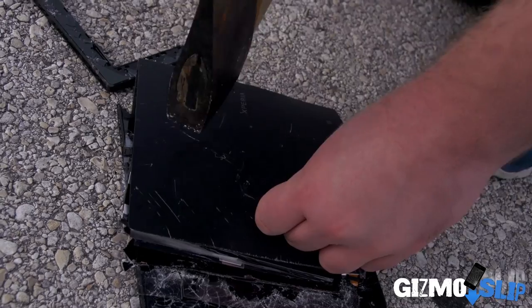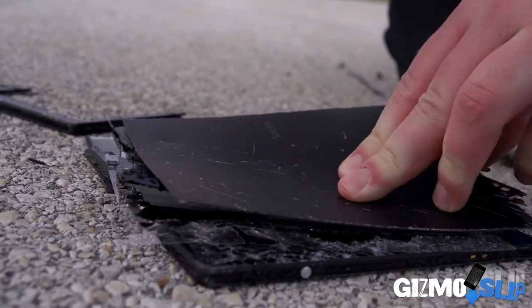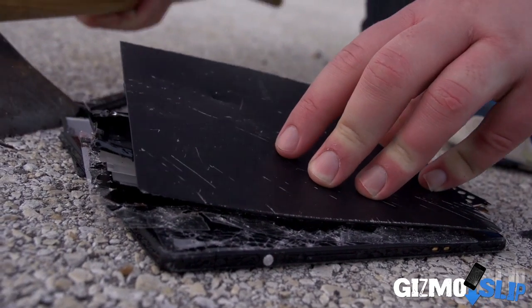We kind of made some progress. Look at that — we've managed to fold it one time. Let's try a second time. I have a feeling that it's going to just completely fall apart on us, but let's go ahead and try.